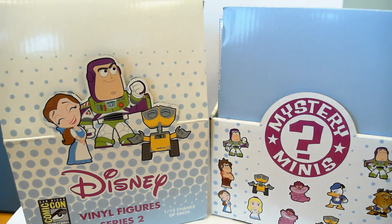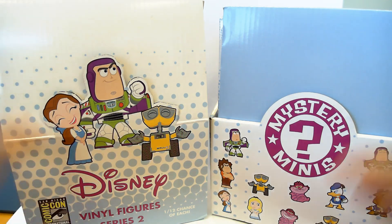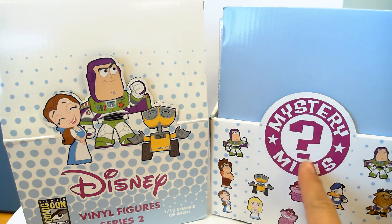What is up, YouTubers? It's Mushroom's Toy Box, and here we have another Mystery Minis unboxing.